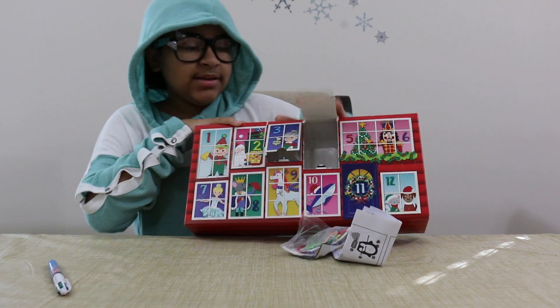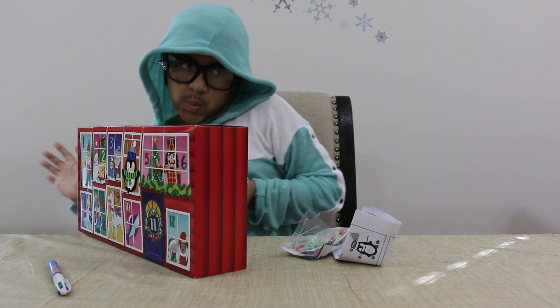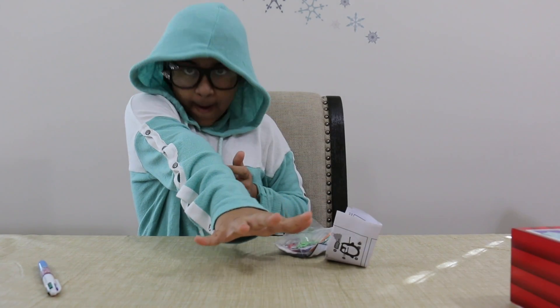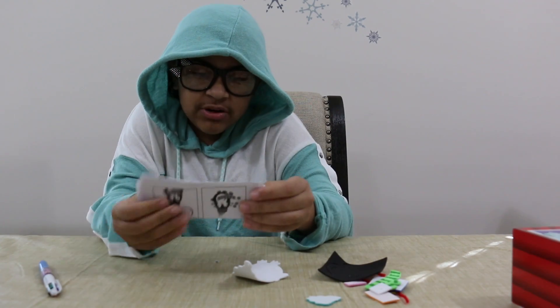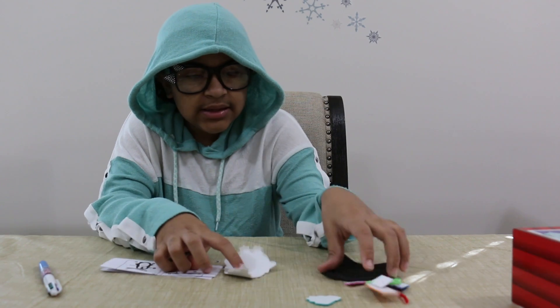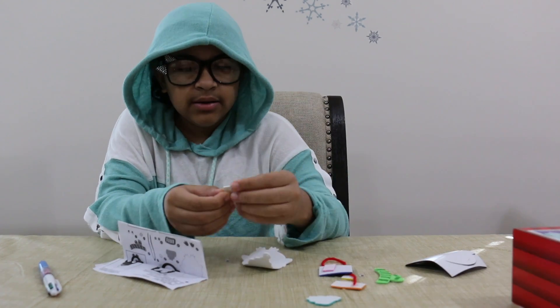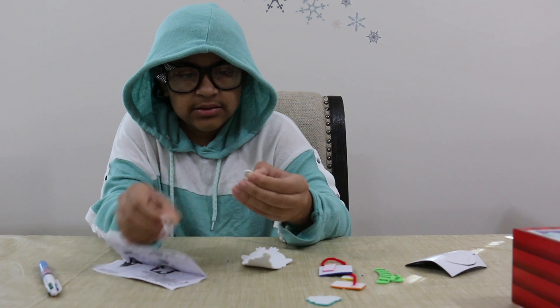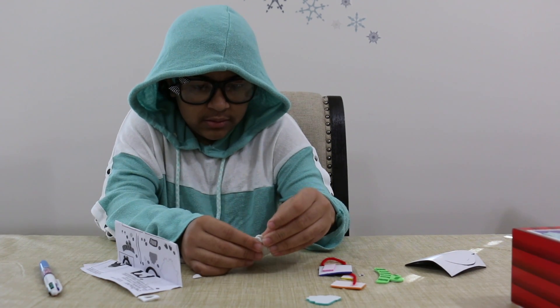Let's build this penguin up! The first step — it says to take this circle, and take it out of its stickiness, and put it on the circle.